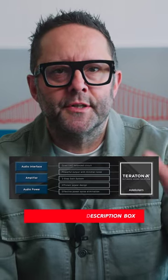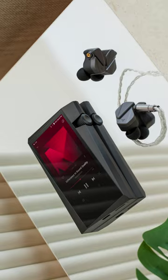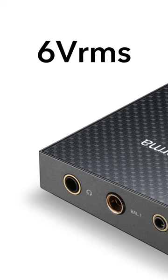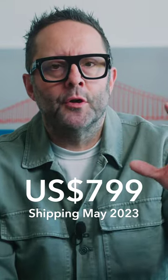This player also features Astell & Kern's Teraton Alpha amplifier technology. It has dual gain mode, and in the higher gain mode we get six volts RMS from the balanced output, of which there are two. But it's also the first more affordable Astell & Kern player to feature dual-band Wi-Fi.